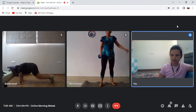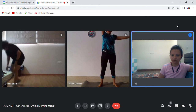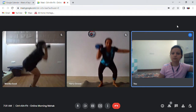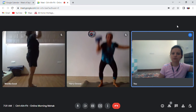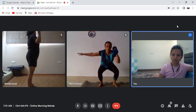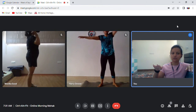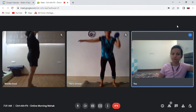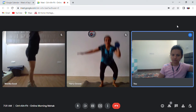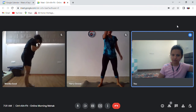Thrusters is your next movement. Make sure your toes and feet point straight in the thruster — they are not pointed out. Good. After the thrusters you have KB swing shuffle.